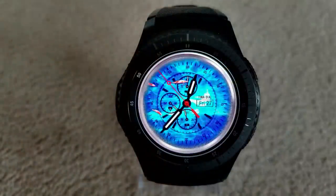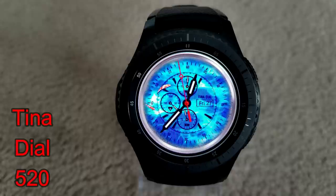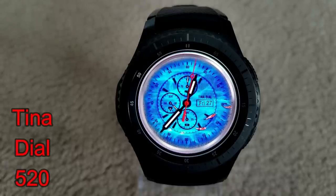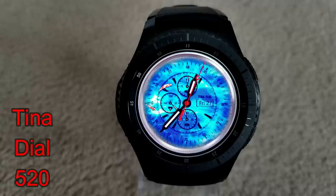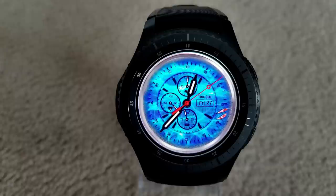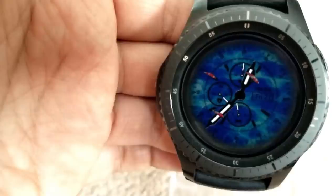Next up is a fun analog watch face that features some animated fish swimming against a blue water background. It also comes with a battery status indicator in the dial at the bottom, heart rate in the dial on the left-hand side, date on the right, and a step count indicator in the dial at the top. It's a cute and fun animated face which also has great value — you can pick it up for free.